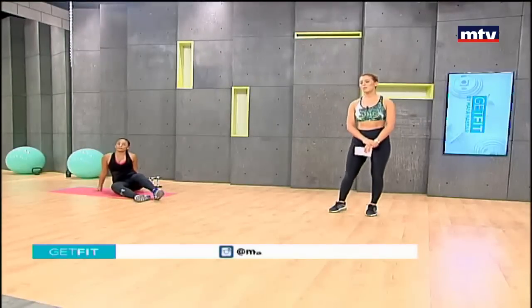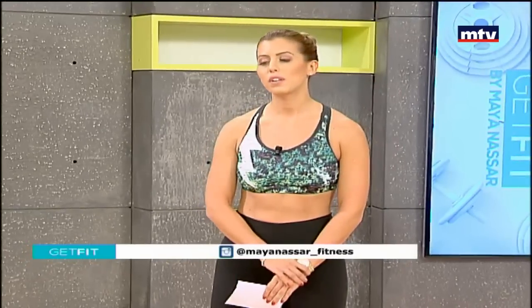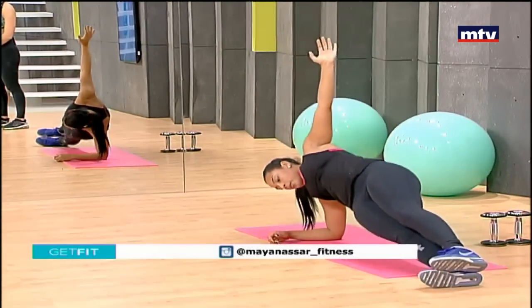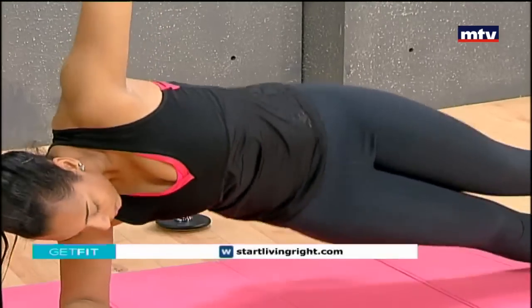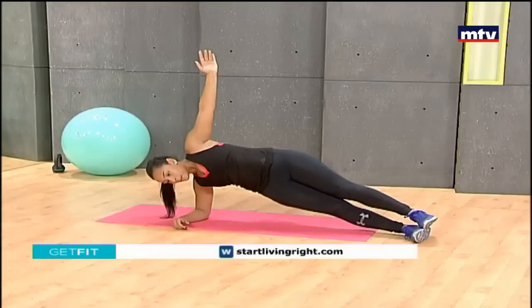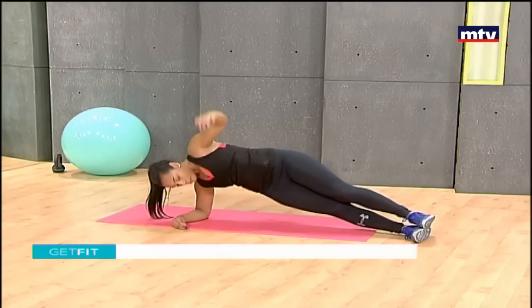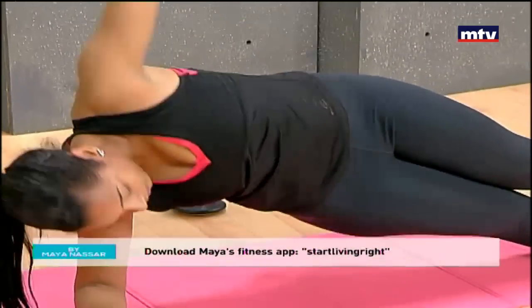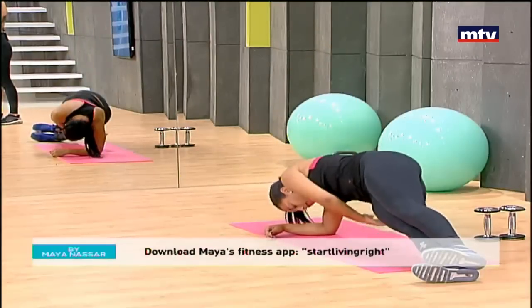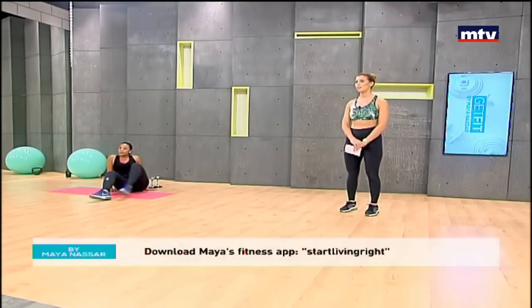Now we're going to do some side planks with a rotation. First, we're going to do ten regular side planks, dropping our hips down, and then ten rotations. Johanna will show you exactly how: ten times up and down on your side, drop your hips low. Then rotate your arm all the way in and come out. Complete for both sides and repeat three times on each side.